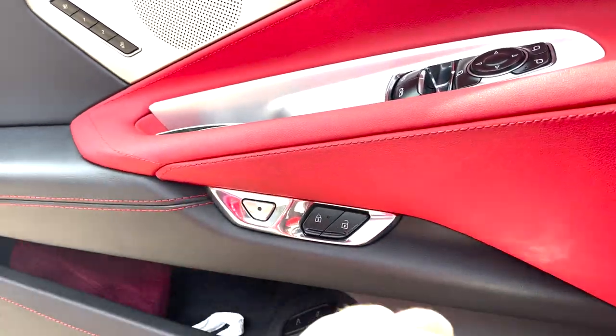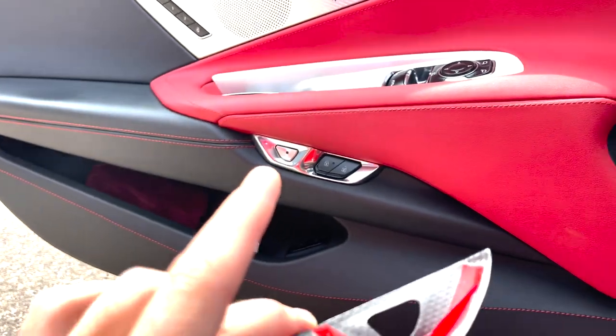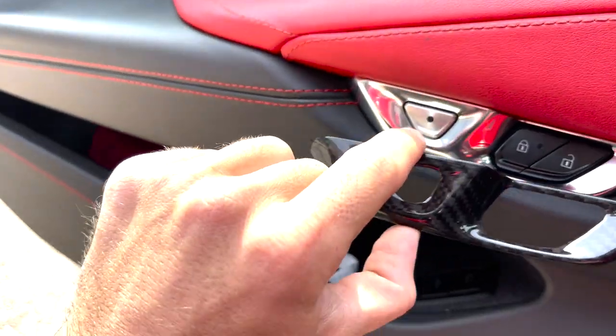Dry that off a little bit, let it evaporate, and then take the adhesive promoter pads and do the same thing as well. Now we've got our pieces all prepped and ready to go. We're going to take the double-sided tape off the back — pieces all prepped up, areas all cleaned up — and we're just going to line it up and stick her down.